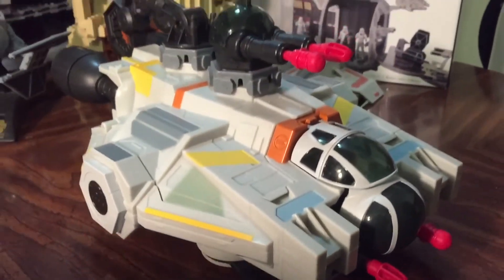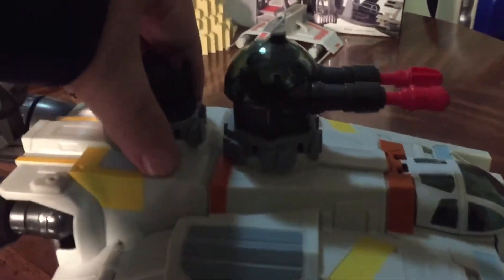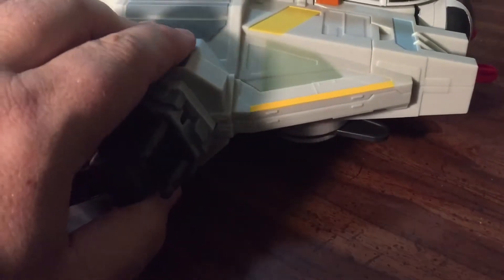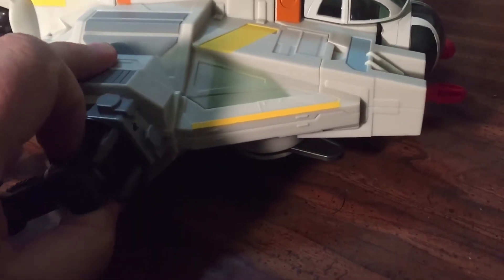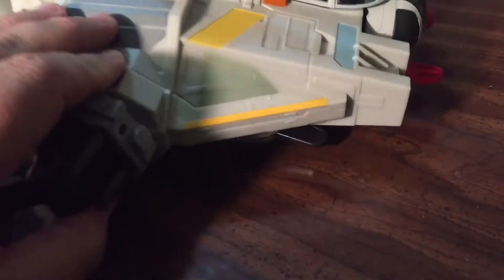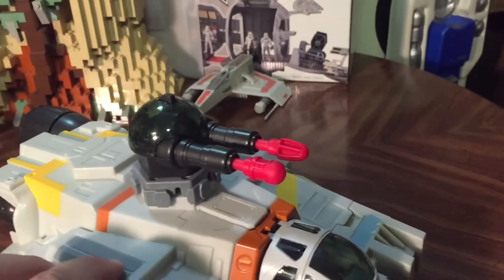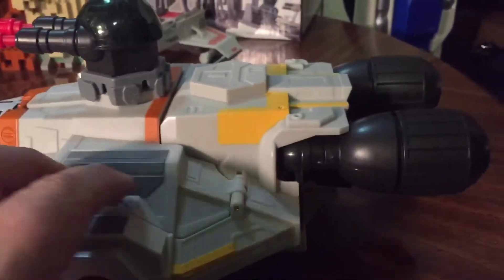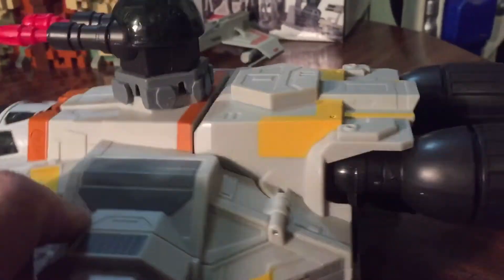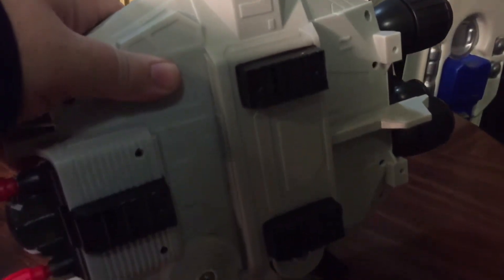Getting to the vehicle itself, it's got some interesting play features. We have this gun and arm which we can actually detach and attach on any one of these slots. They don't necessarily stay there really well — they do pop off very easily. We do have firing missiles, both for the front and on the top. Our engine's in the back, and there's even some landing gear on the bottom.